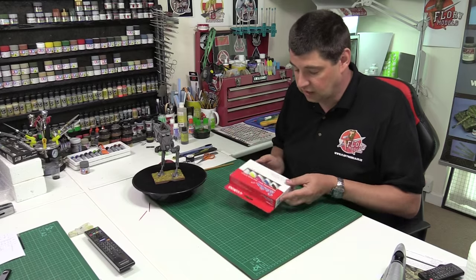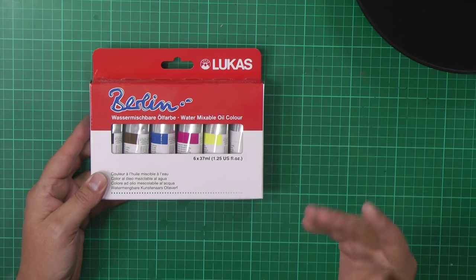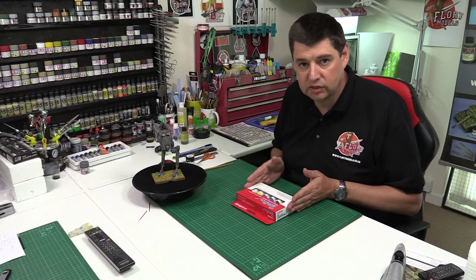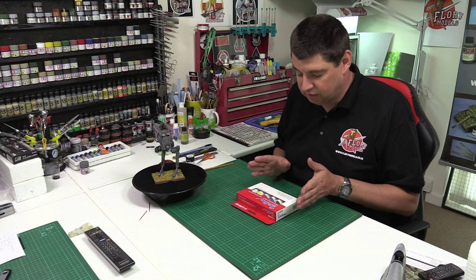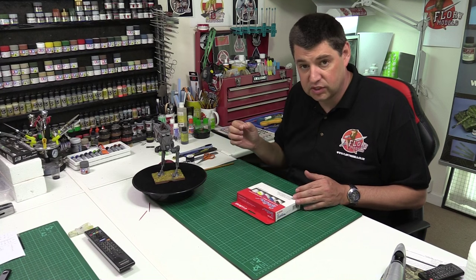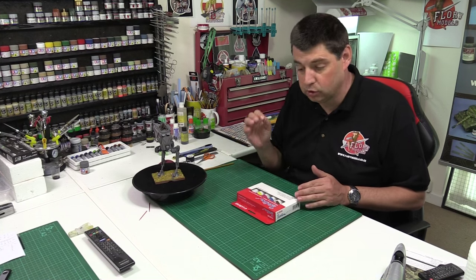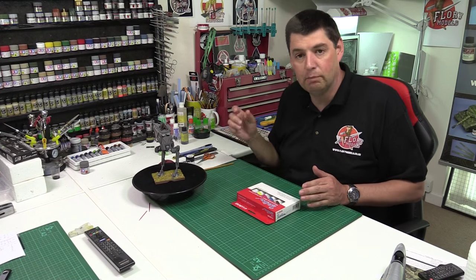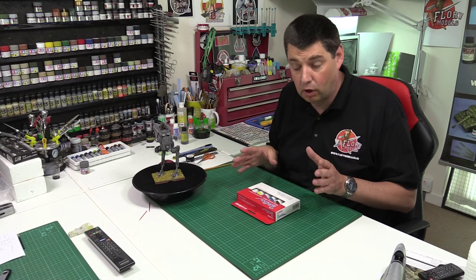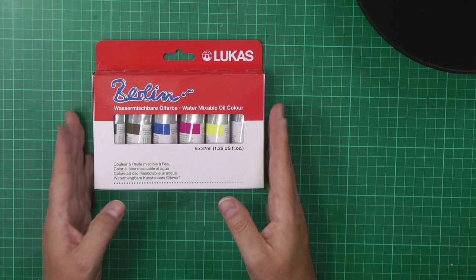I've got some of these — these are the new breed of water mixable oil paints. As we all know, oil and water just don't mix. The clever bit is they've taken one of the molecules off and replaced it with a synthetic type of water — H2O — and bolted it back to that molecule, so now it accepts water. This is a live on-test because I've never done this before; these only literally turned up about an hour and a half, two hours ago.